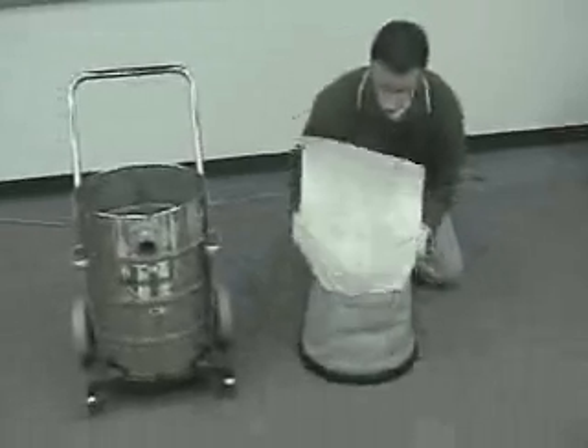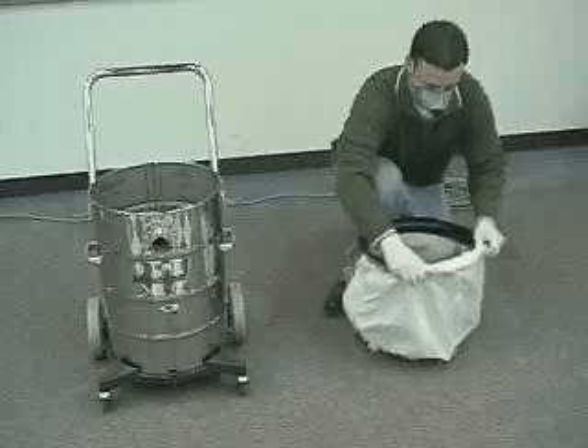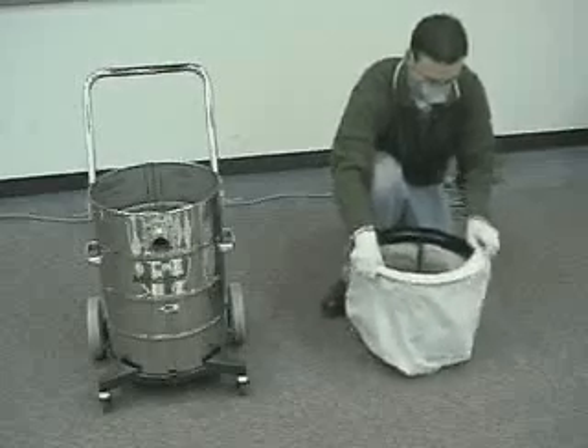After installing the paper filter, turn the bag over and gently take your finger by going under the elastic band and allow it to stretch around the inside of the cloth filter bag ring.